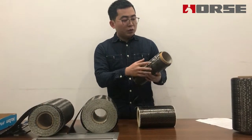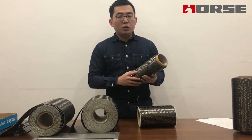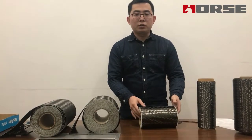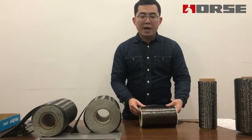Each row of the carbon fiber yarn is 5000 meters long, which makes sure that the final product is continuous and has no weak point or break line.